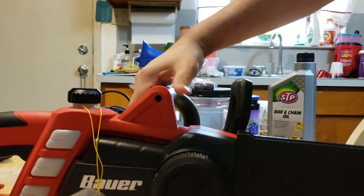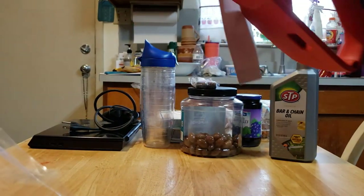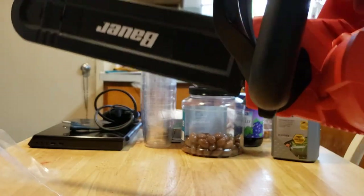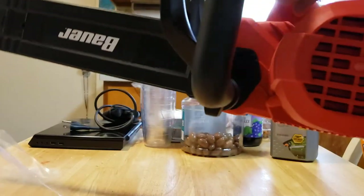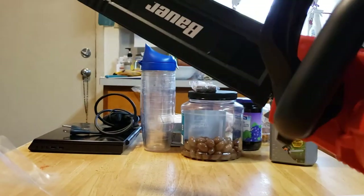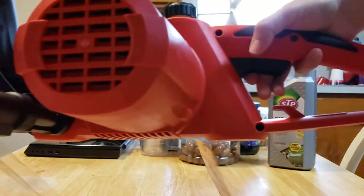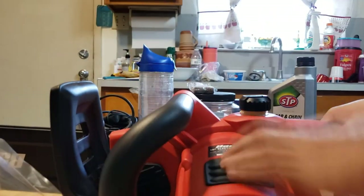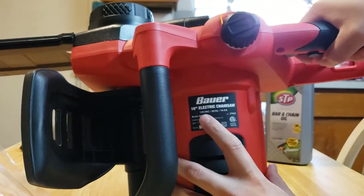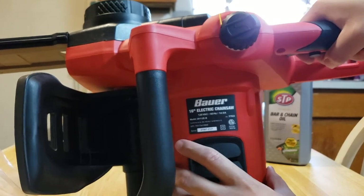There you go. So yeah guys, this is the Bauer chainsaw from Harbor Freight. We got this going on right here. I think it's supposed to kick back and it should work — it's just a kickback itself. We got the button to push to start it. Let me give you a little more information: it's a 16-inch electric chainsaw, 120 VAC, 60 hertz, 14.5 amps. So this is really good and I don't think it will let me down. I have a big tree to cut.